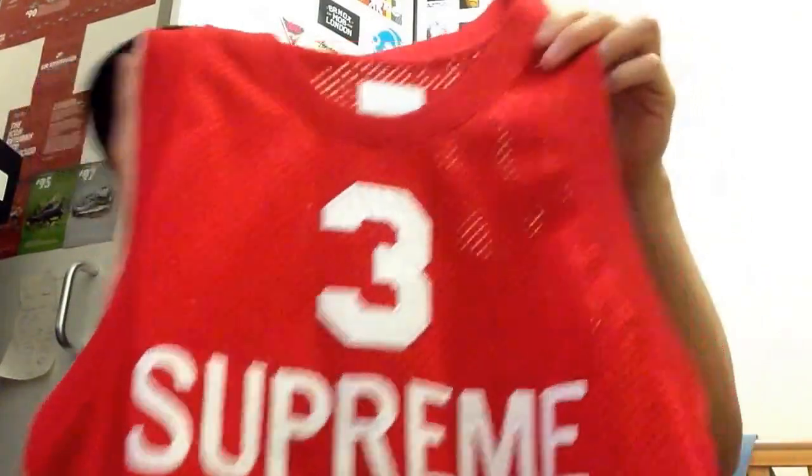These are going to be my summer shorts. I also wanted these because I got this Supreme jersey from the Spring/Summer 2012 collection — two years ago — and it matches perfectly. It's got number three on it, it's a split tank style, kind of like an old-school Philadelphia 76ers jersey. It's pretty dope — had to get the jersey matched with the shorts. Shout out to my girlfriend for copping this for me.